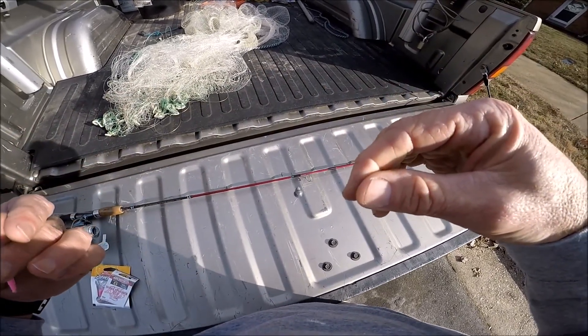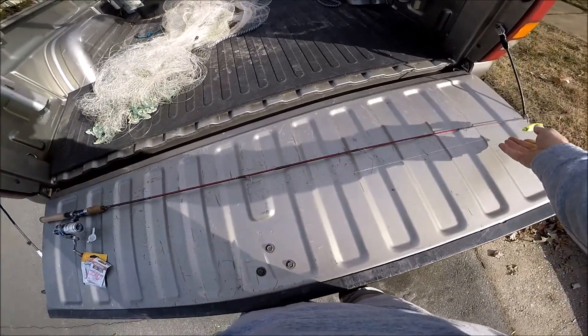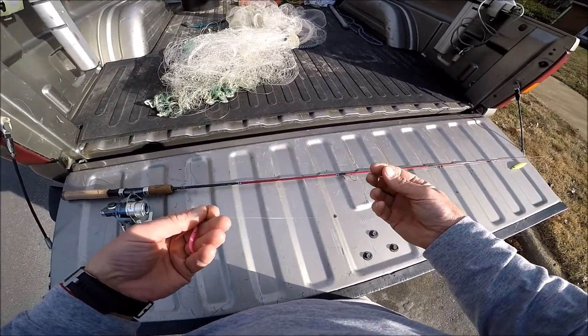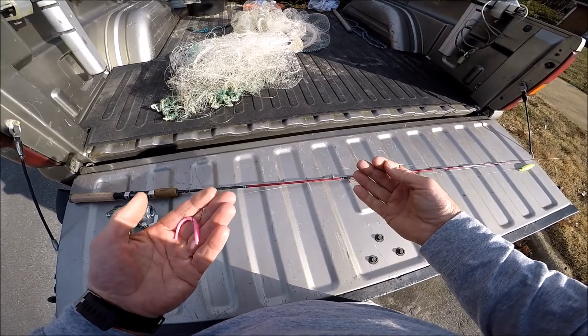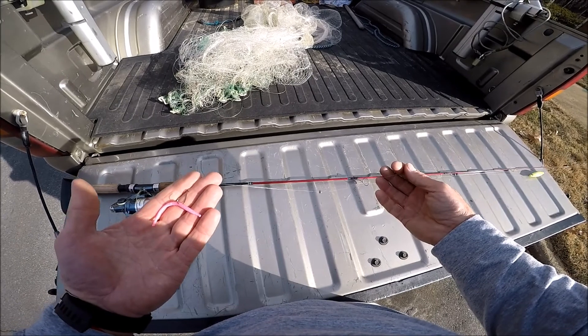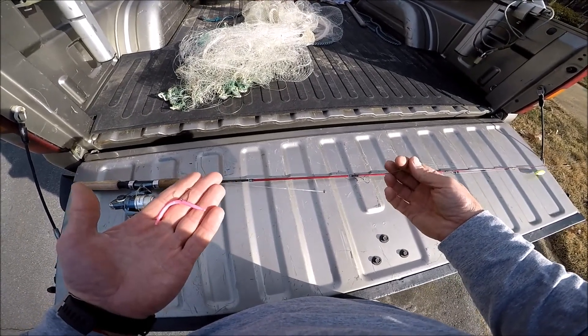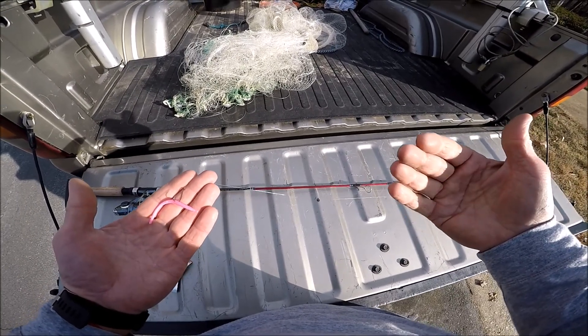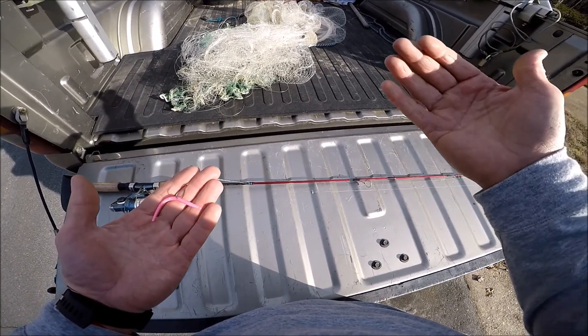You put a split shot right above it, and then I start off usually three or four feet up and put a cork. You cast this out in the pond or lake — it's kind of like float and fly, or using a tube jig under a cork for crappie. You just let it sit, pull it to you, drag it to you, and pause it.